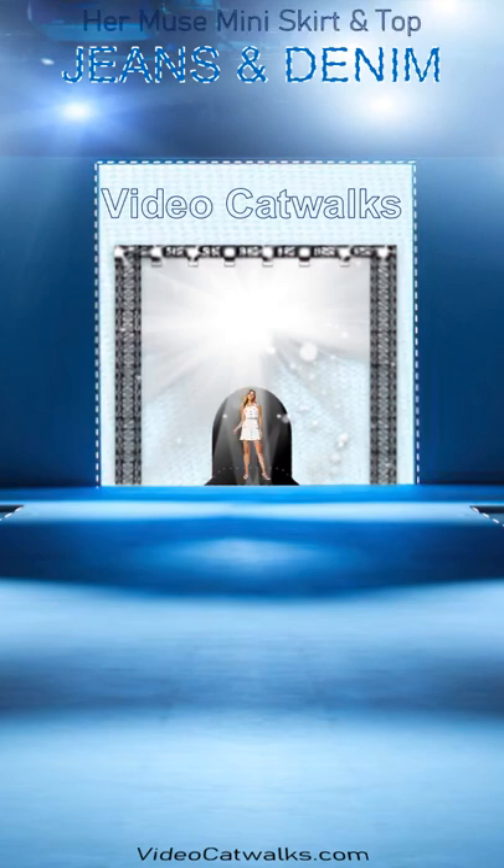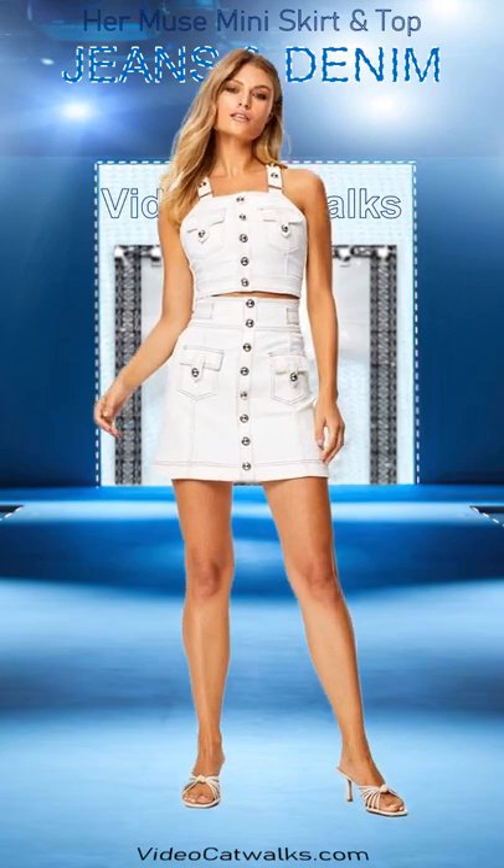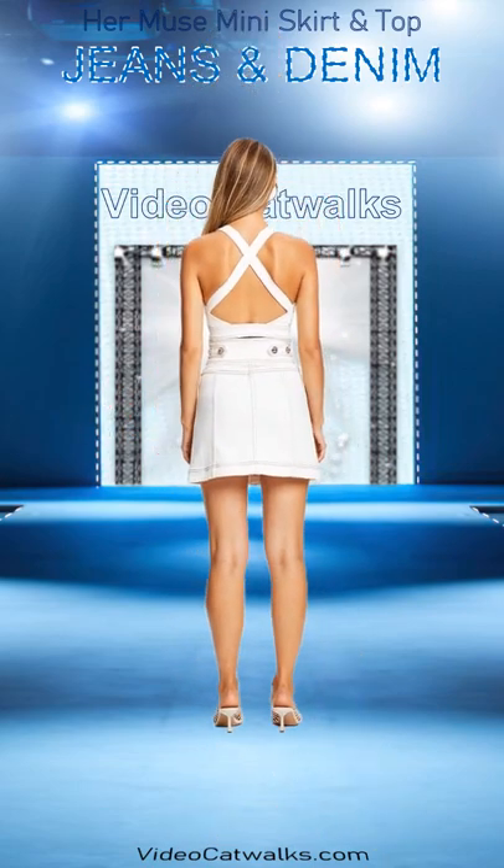The Hermuse denim top is finished in a neutral cream with luxurious button detailing to the front and contrast top stitching with an open back design.